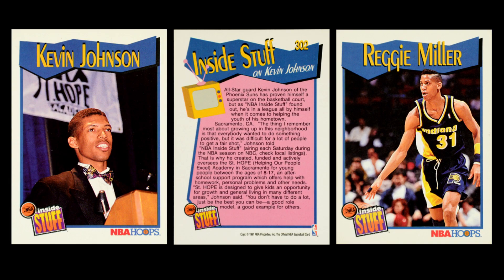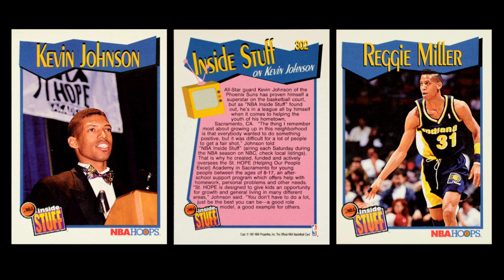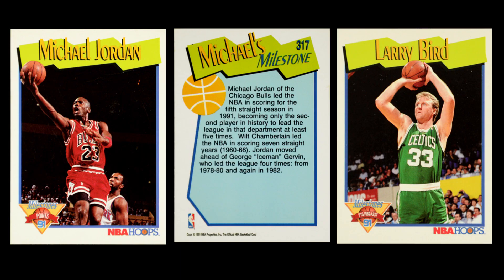Inside Stuff was a subset they had started in 1990, tied in with the TV show and magazine. It looks at off-the-court aspects of players' lives — more specifically the community outreach that some of the players had. They also had a subset for Milestones, which is for players reaching a significant benchmark in the record books — either some all-time record or perhaps the number of years they received certain awards.